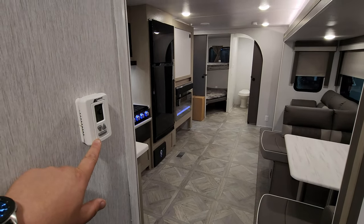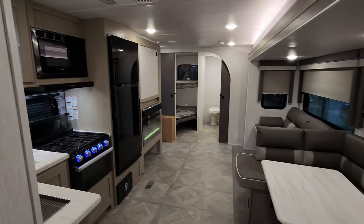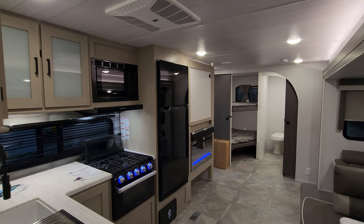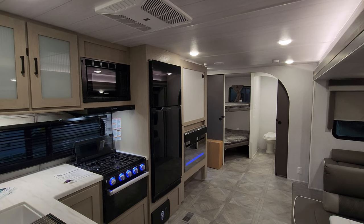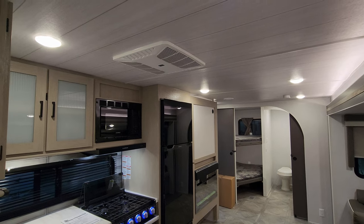You have a digital thermostat for your main ducted AC and your propane furnace. You can get this prepped for a second AC or add one on — talk with your salesperson about that. You can see right there the Coleman ducted AC.